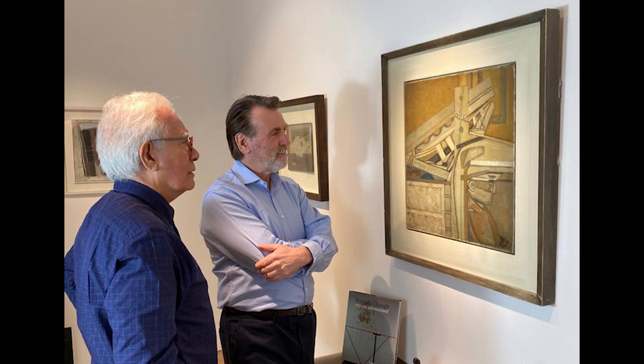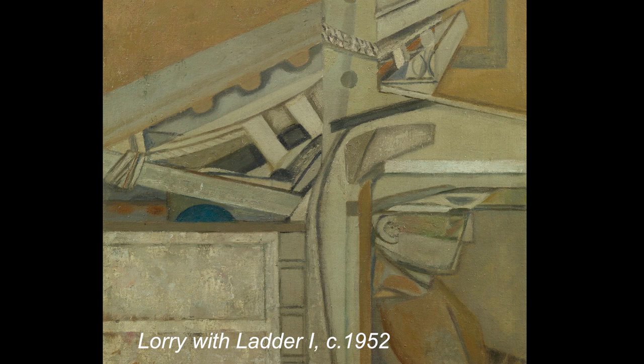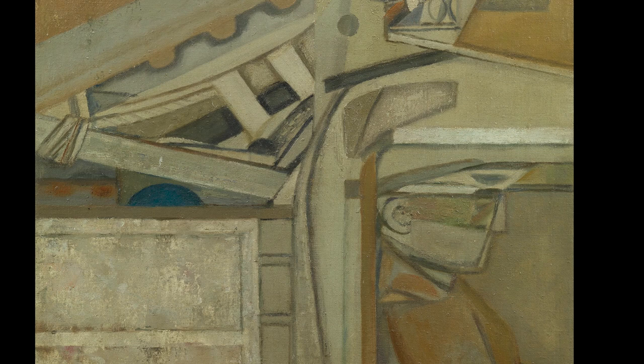Gerard, we're standing in front of Prunella Clough's Lorry and Ladder of 1952, and let's talk about it in some sort of context. So 1952, it's now seven years after the war. She has been back in London from Lowestoft, where she painted a lot of fishermen, and here it is — a very utilitarian painting, oil on canvas.